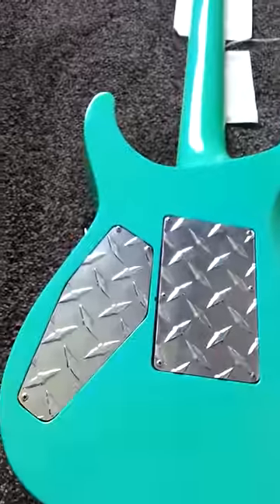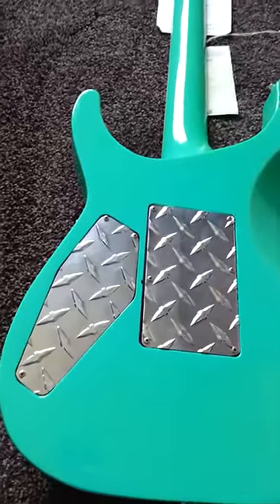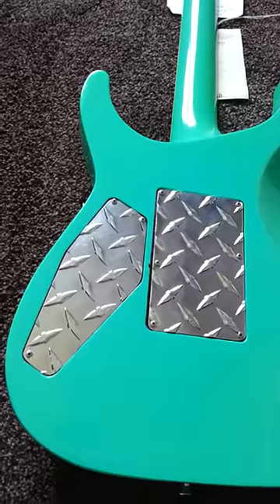If we look in the back, that cutaway which I think is brilliant — big big cutaway there. We'll lay it back down and it's got custom diamond plate pickup and tremolo covers, which I've seen on a similar guitar on YouTube, and that's where I got the idea from.